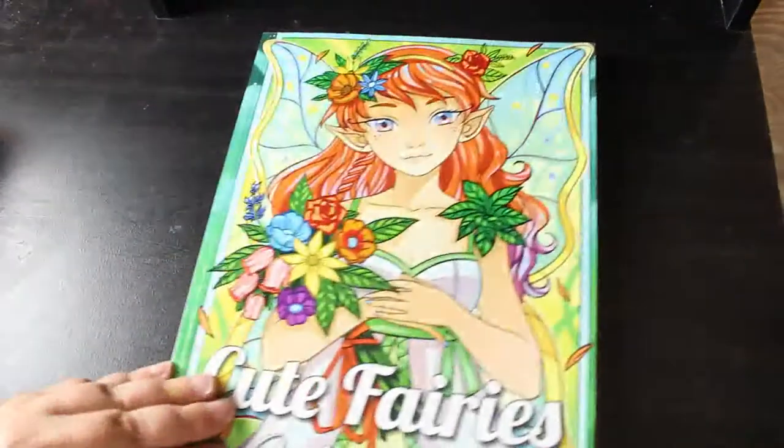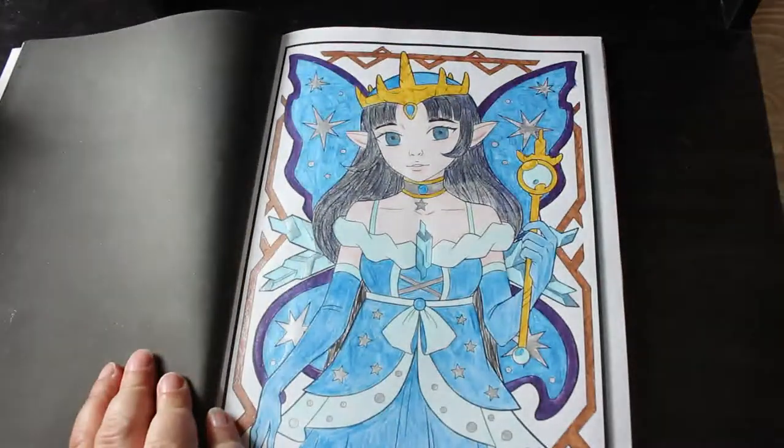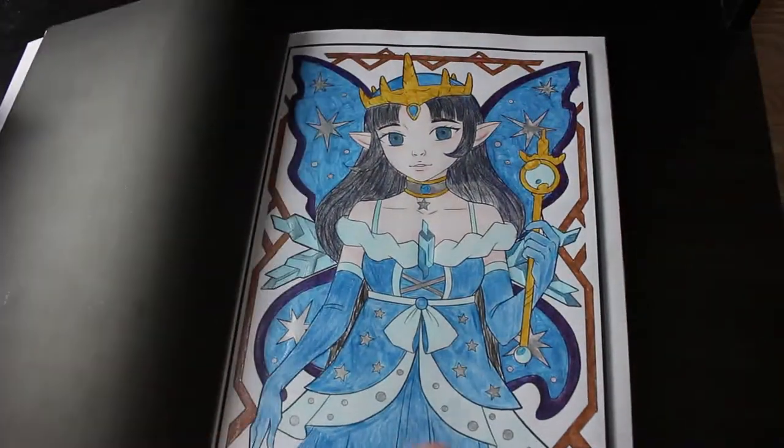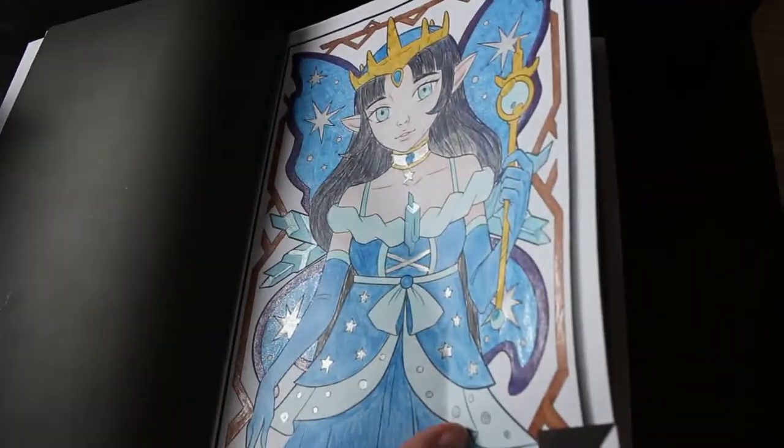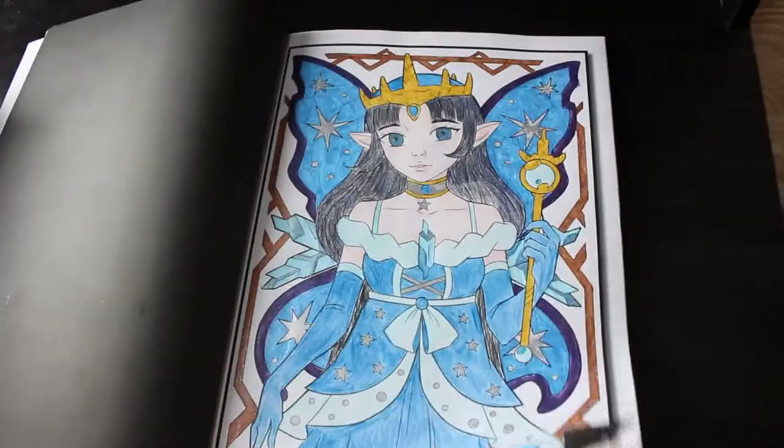Then we've got Cute Fairies — this is Grace the line art, so there'll be two versions of each. I like the fact that they now tell you where the second set is starting. I must do some more in this one. I did this one — do you know what, I can't even remember doing this one. It must have been so long ago because it's not that good. I think that's the only one I've done in there.